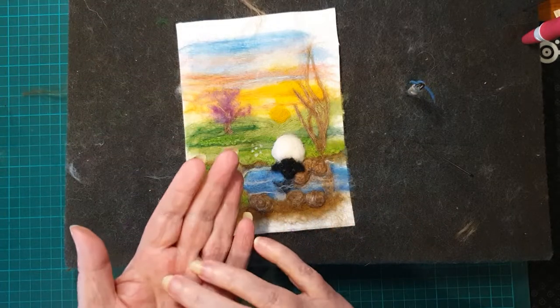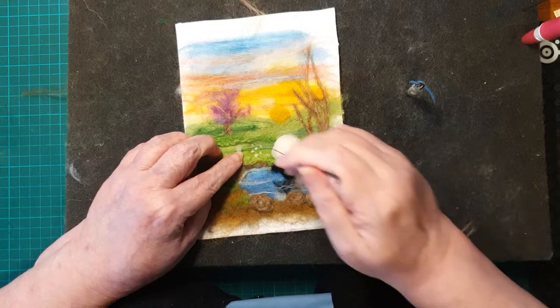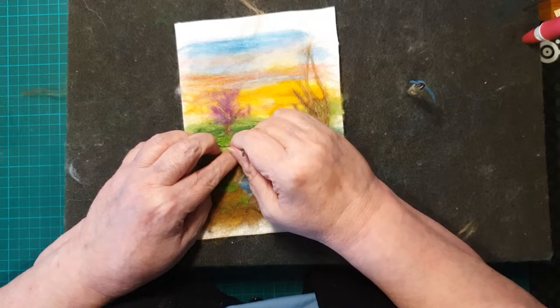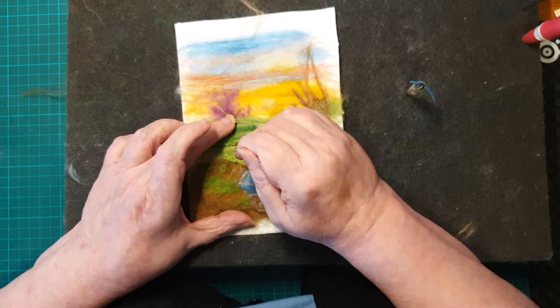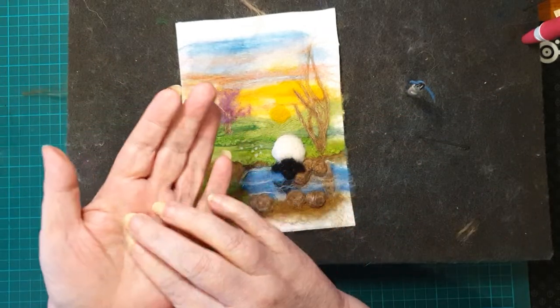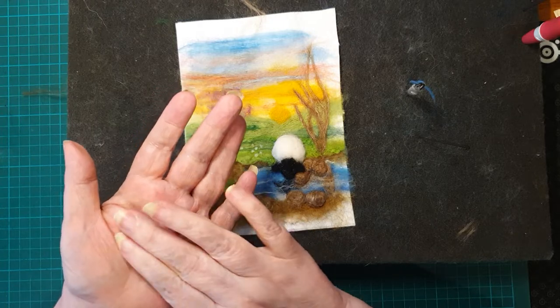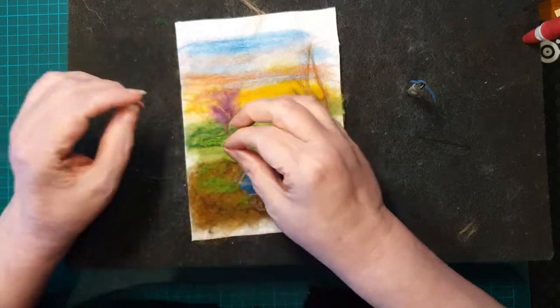Just trying to get the tiniest bits of white. Quite often you pull off a piece and you think it's small enough, and then you start to roll it in your hand and realize how big it is, so you just pull it in half and use it that way — that makes two.